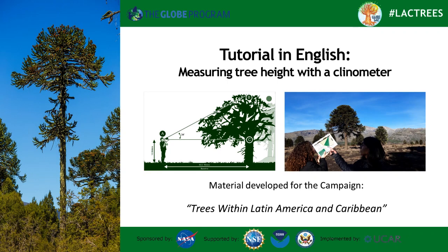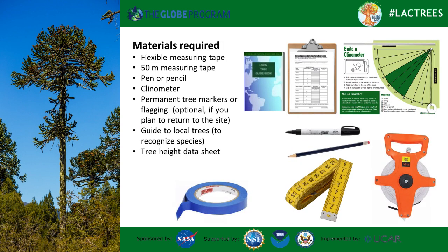We are going to explain how to measure the height of a tree using the clinometer. The materials you are going to need are the following.